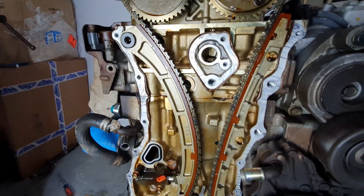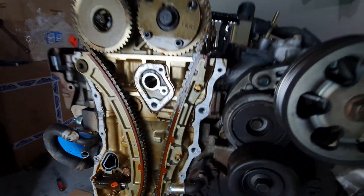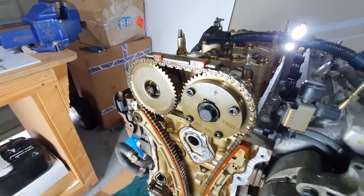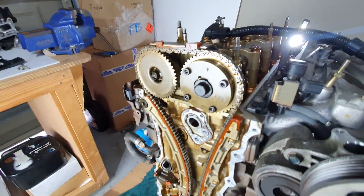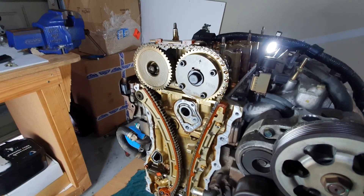Now I can remove these guides and the auto tensioner and take the actual timing belt off. It's a f**king timing chain. Timing chain. What the f**k.